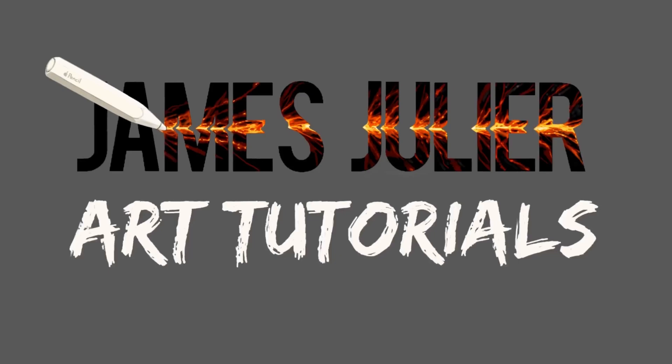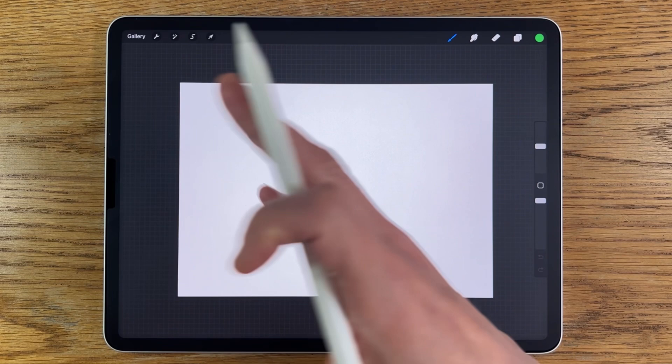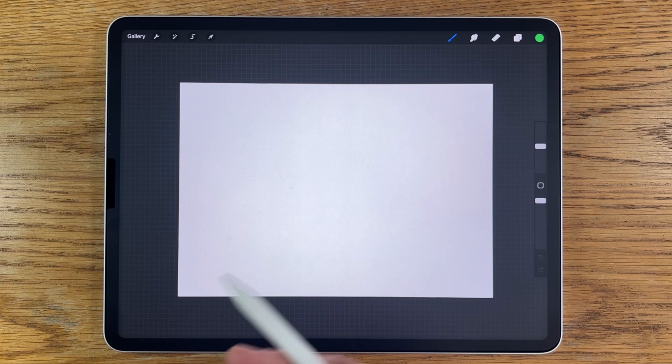I've seen plenty of bubble tutorials on YouTube and some of them are really great — they get you the overall shine effect. But I've not seen too many, if any, that actually represent the kind of rainbow sheen that really makes bubbles interesting, with those rainbow colours that circulate and swirl around the outside of the actual bubble. So I'm going to try and show you easy techniques to replicate that effect as well as the overall bubble look.